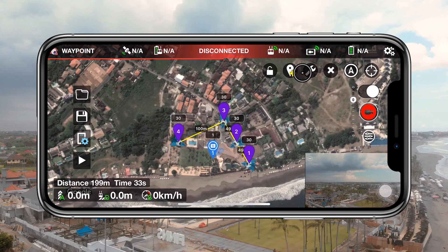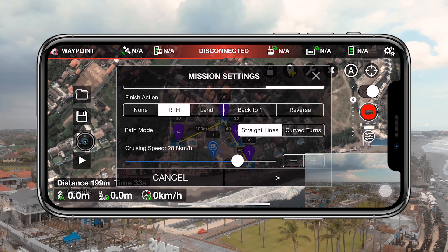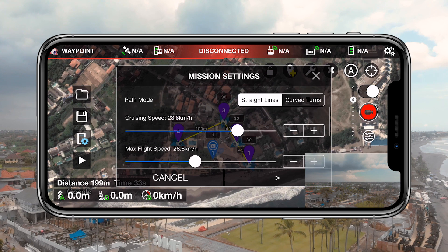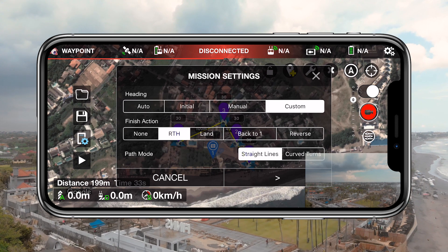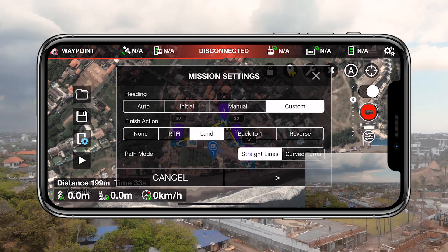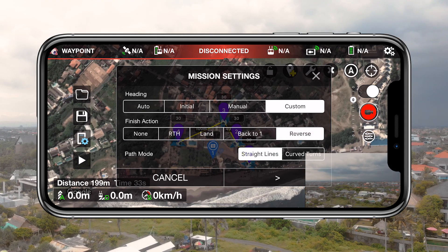Now let's close the waypoint menu and go to the mission settings menu. This is an important one as it determines the global speed, maximum speed, whether curved turns are on or off, and the action your drone will take when it reaches its last waypoint. The finish action option allows you to choose whether your drone returns home, lands, goes back to waypoint 1, or flies the set path back in reverse.